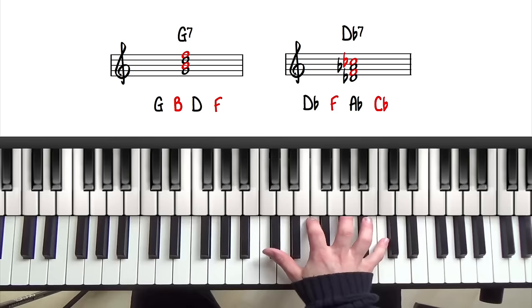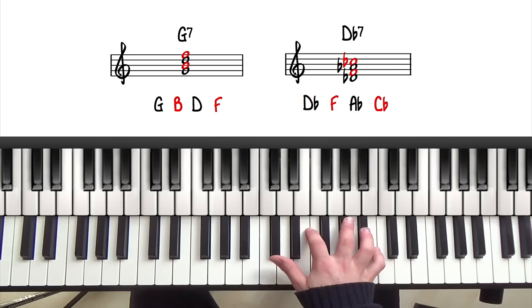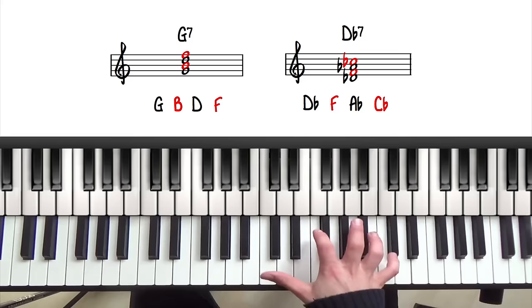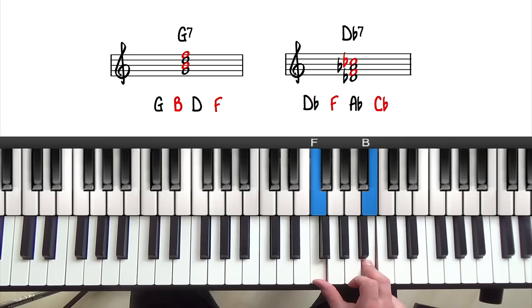Now looking at the notes of D flat 7: we have D flat, F, A flat, and C flat. Something to be aware of here is that B — which is the 3rd of G7 — and C flat, which is the 7th of D flat 7, are the same notes; they're just spelled differently. This makes them enharmonic equivalents. Enharmonic means they are the exact same notes and sound the same, but they're spelled and notated differently due to the key signatures. So G7 has a 3rd and 7th of B and F, and D flat 7 has a 3rd and 7th of F and C flat — aka B. Because D flat 7 and G7 both share the same 3rd and 7th, they can be used interchangeably.